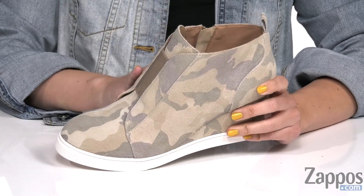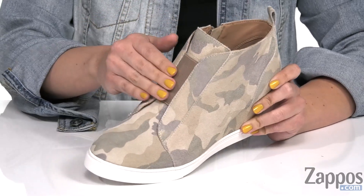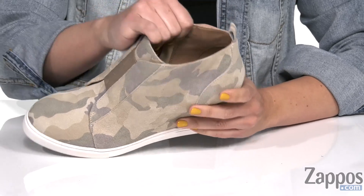These wedges are available in a leather or suede upper material. It's nice and soft to the touch. I love the stretchy band in the middle, which also gives you a zipper for easy on and off.